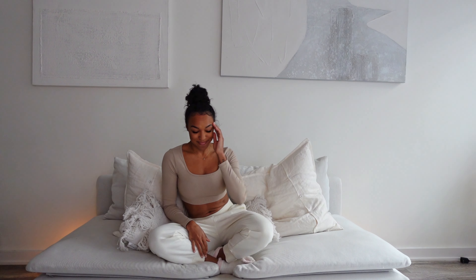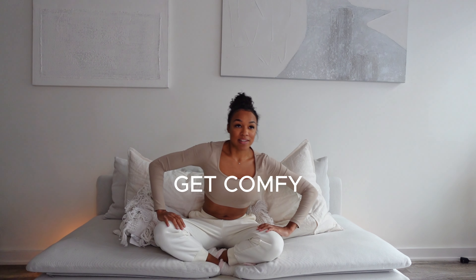Hey friends! If you're feeling stressed or tense, take the next 10 minutes to relieve some of that with me. Get in a really comfy position — I like to sit in this position, but do whatever feels comfortable for you. And we're going to take some deep breaths.